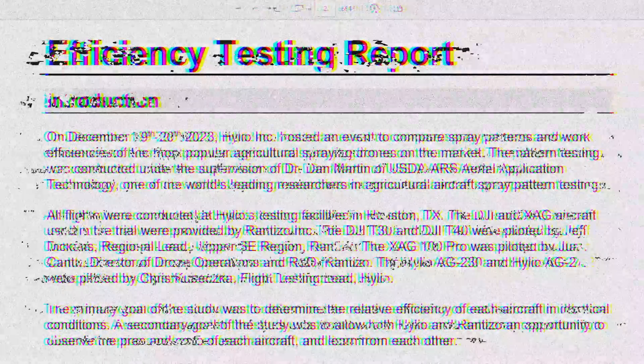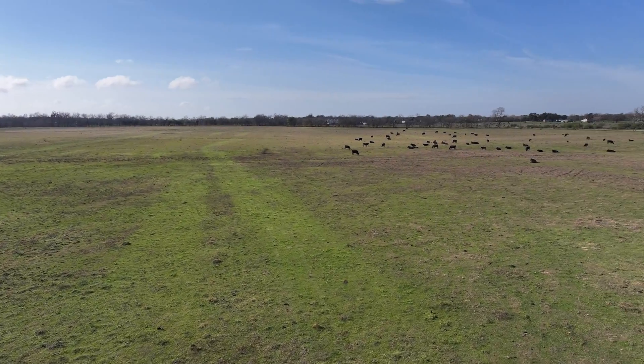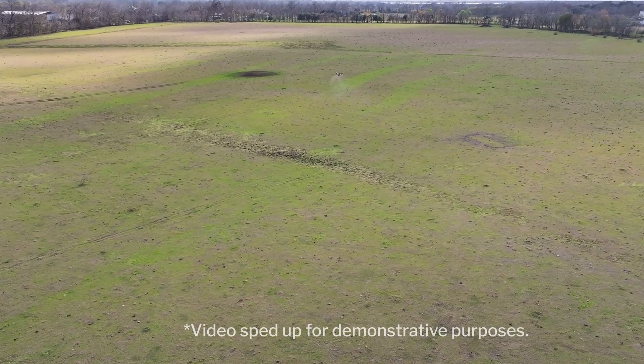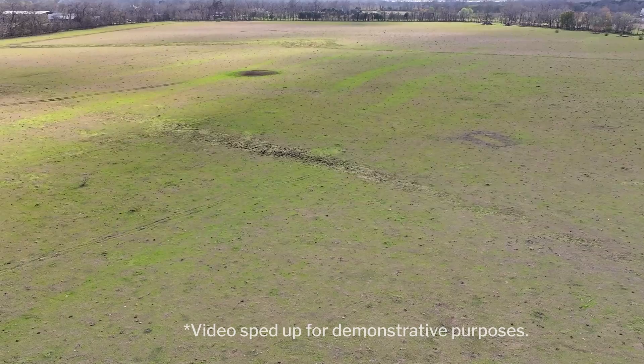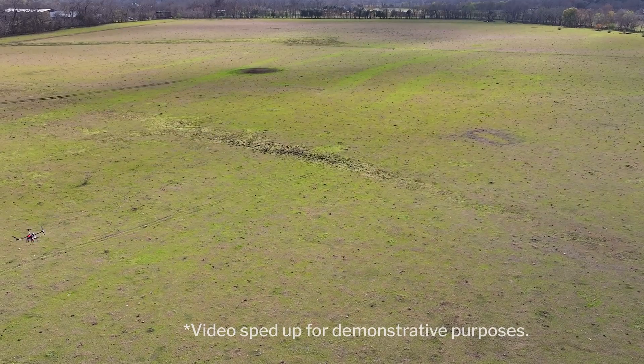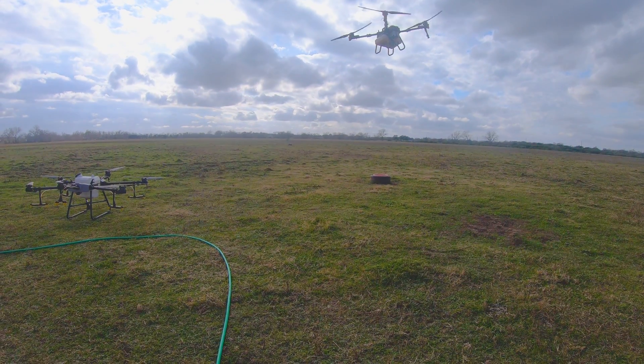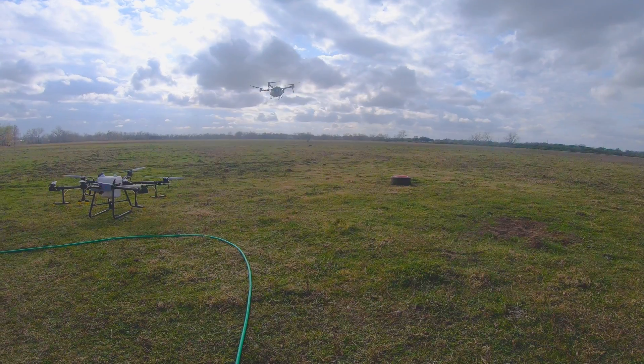We're back in the Helio shop where we build our drones for both production and research and development. We saw some very interesting results out in the field — let's go over the initial parameters for the testing one more time. All five drones sprayed the same 40-acre pasture at Helio headquarters — open grassland with no trees, fences, or obstructions. All drones were required to fly at a 10-foot spray altitude targeting a 2-gallon-per-acre application rate.